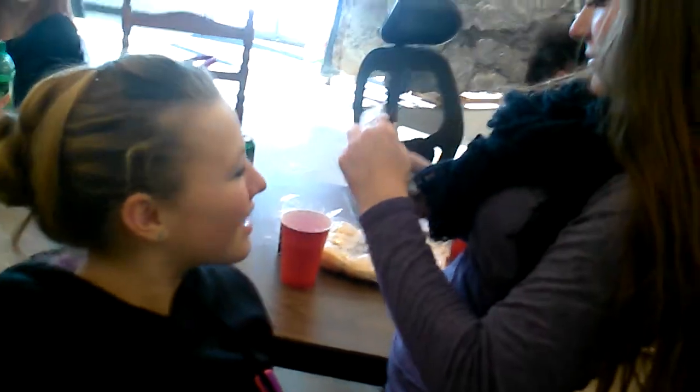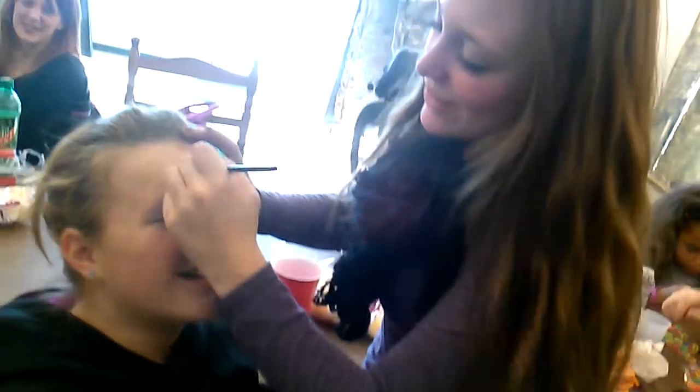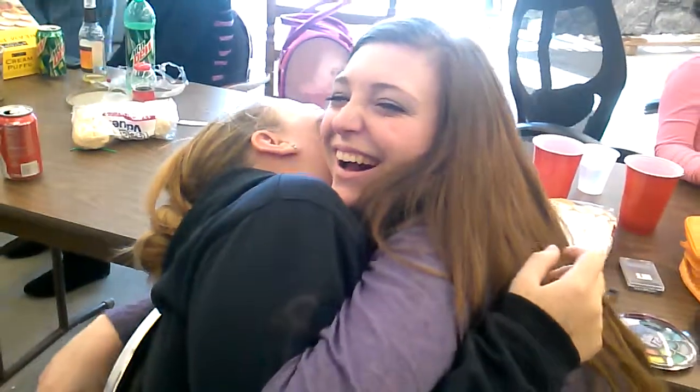You twist the other band, put it on your pointer finger, and then you twist it. It doesn't work. Okay, we're done.